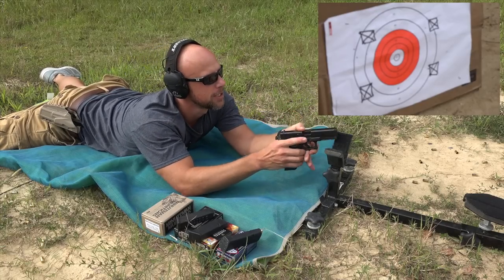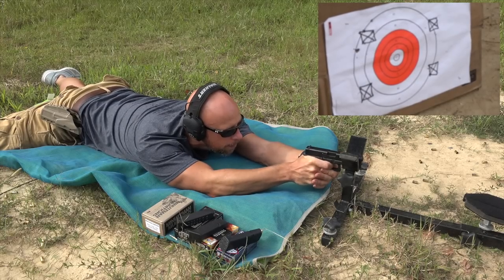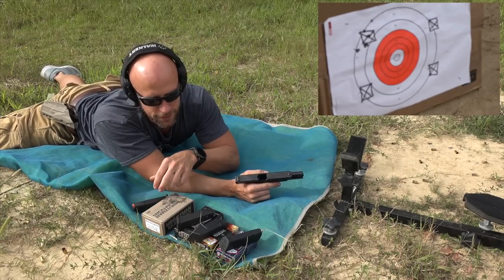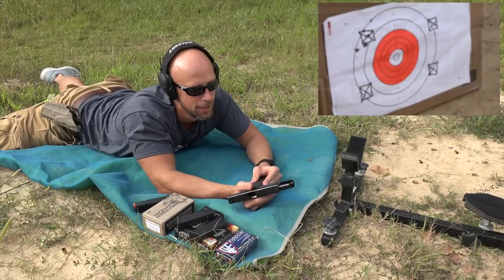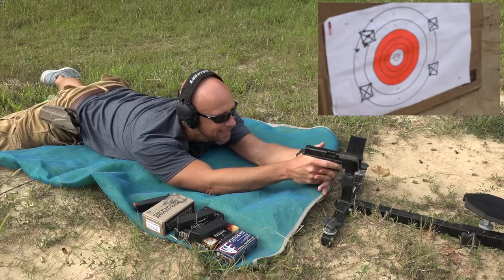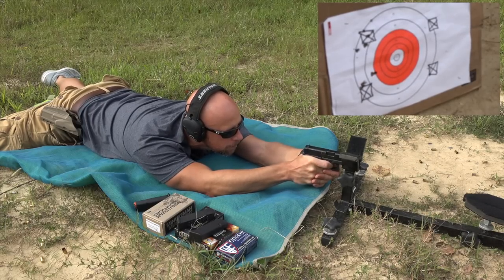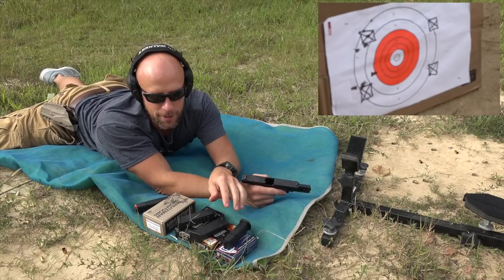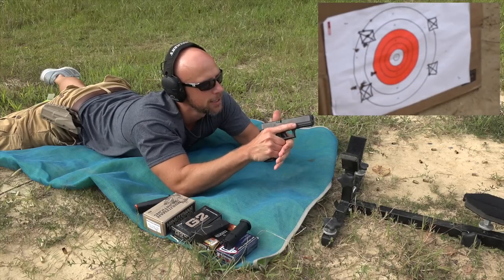With various loads — Minuteman Munitions is up first. Not too bad with that stuff; it's certainly not match ammo of any kind. We'll continue with that theme and go with some Fiocchi 115 grain. Not bad results again for non-match ammo. Next up we're going to go with the Speer G2 147 grain — heavy for caliber — and see how that does. That one looked pretty good.